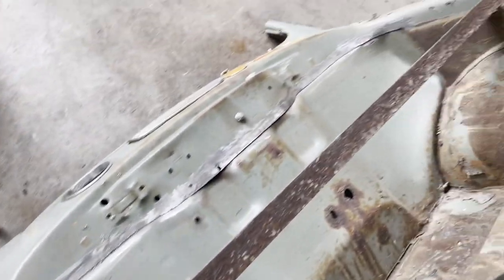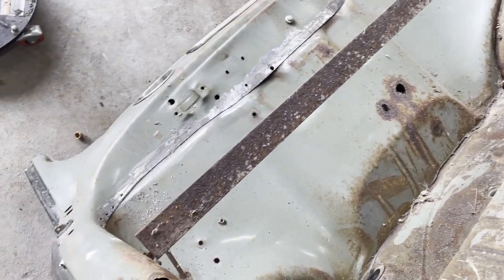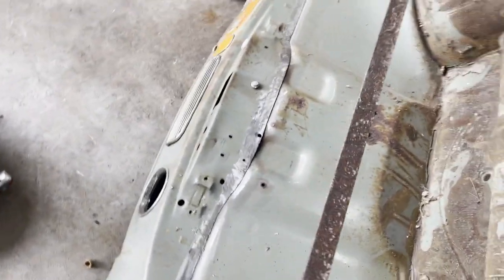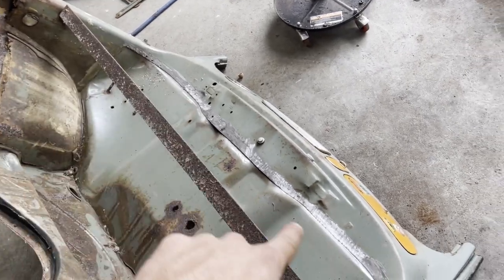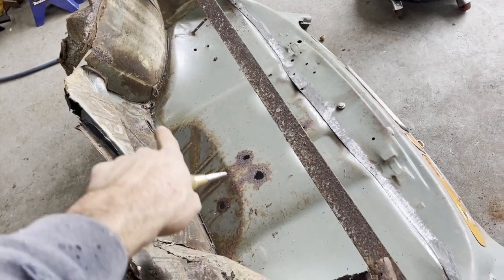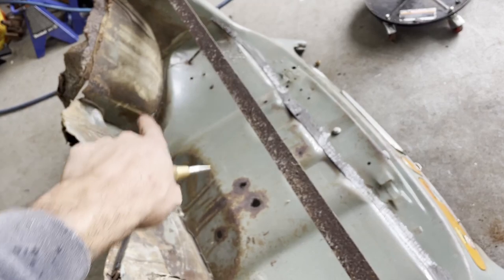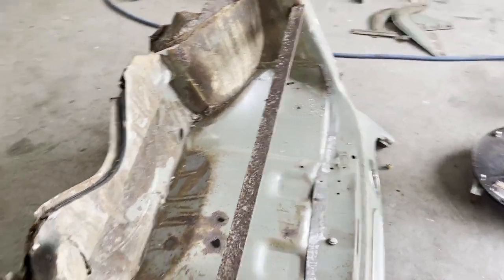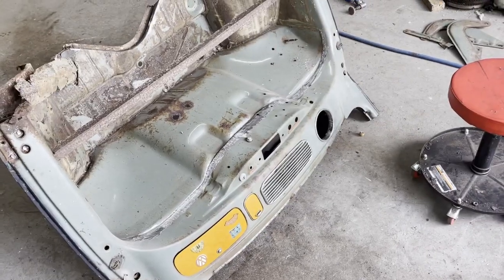The harvest begins. I'm gonna be pulling the trunk pan out first because that'll be a little bit easier and it'll help me understand where I need to cut the dash. Drilling spot welds along this edge, and then I think I'm gonna cut over here. On the wheel well sides I'm gonna just cut above the flange. So that's where we're at now.